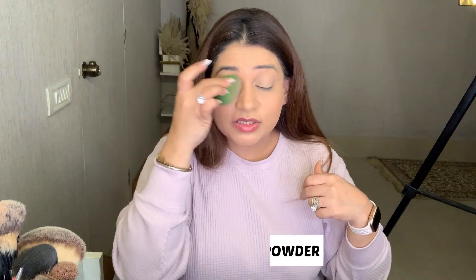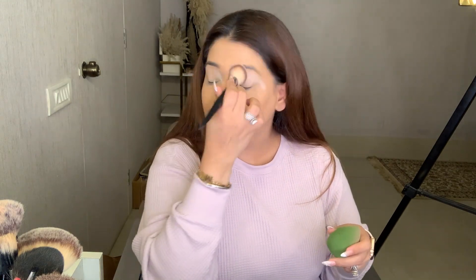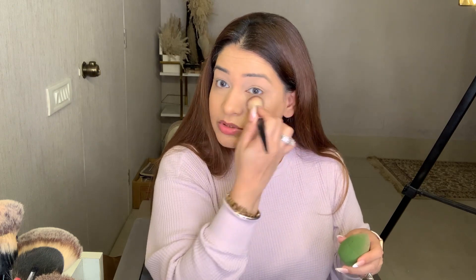Now I am doing my under-eye area. I am dabbing and I will just apply a loose powder so that I don't have any crease lines. Same on the under-eye area also, so I won't have crease lines there either. Now on my forehead as well.